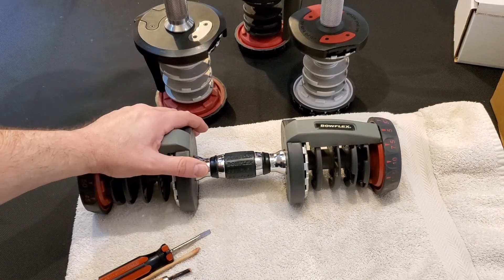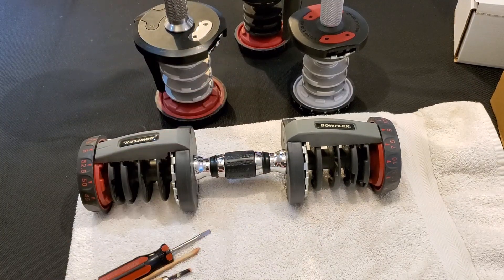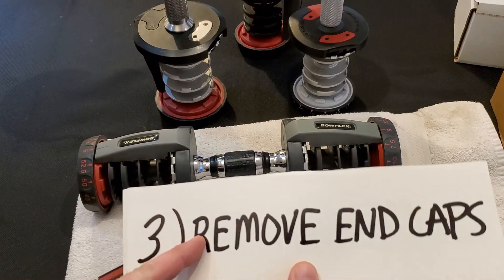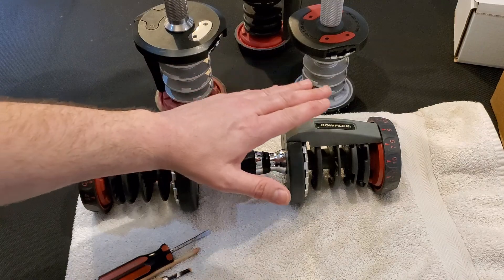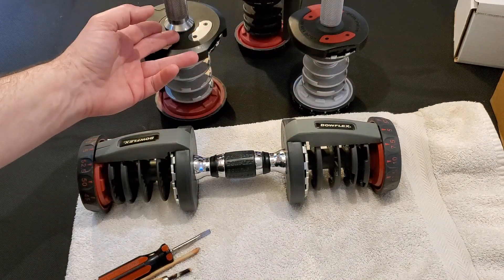Hey guys, Average Joe here. Now that you've prepped your workspace, we're going to remove the end caps on the dumbbell. It doesn't make a difference if you have 552 Series 1, Series 2, or 1090.